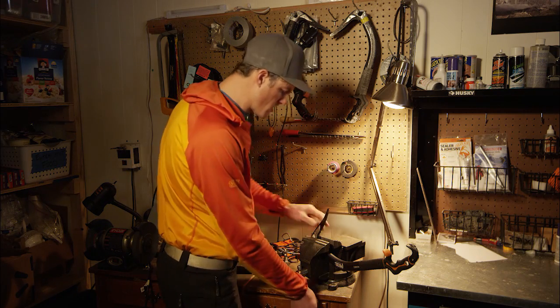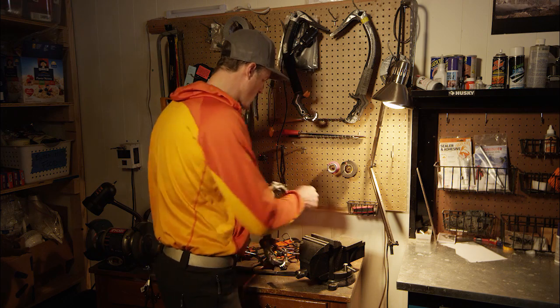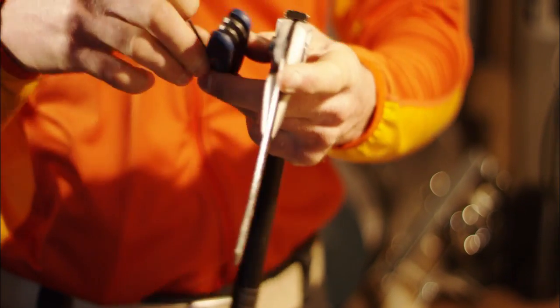Alright, so now we've got a good sharp pick on there. I'm going to check to make sure that my pick is tight in the tool. Check that those are tight, and I'm going to check to make sure that the head weights are tight as well.